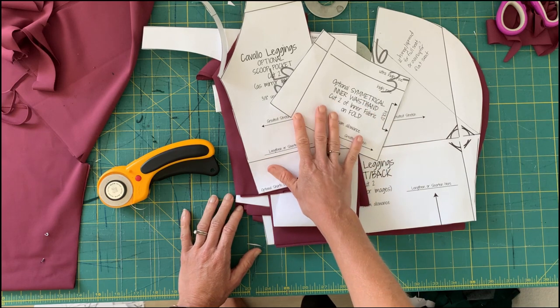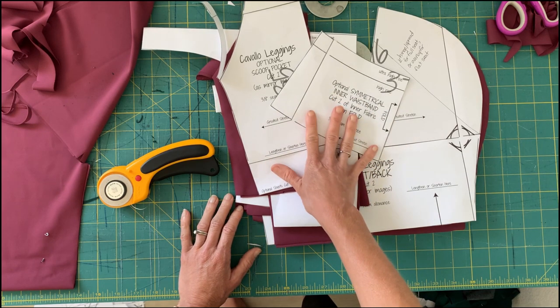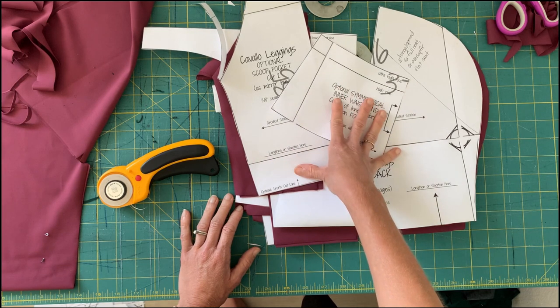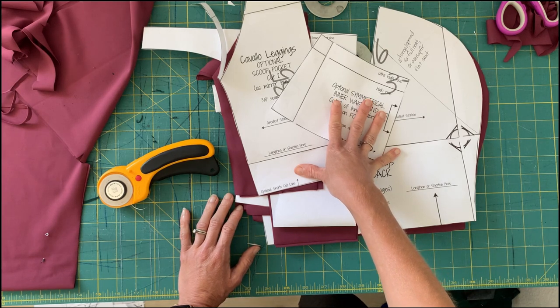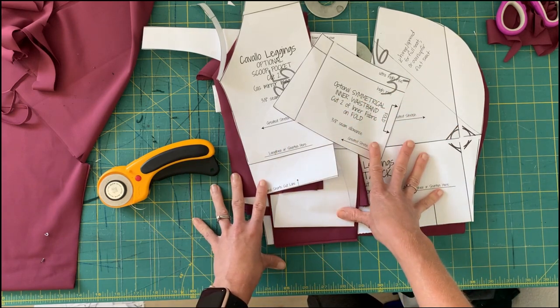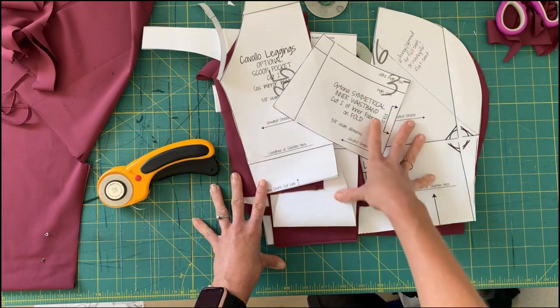The last thing I'm going to talk about is stitches — how to sew these on a regular sewing machine versus a serger — and then I'll show you how I thread my cover stitch. I'm going to try to span the difference between sewing machine only versus cover stitch and serger, and I will post that in a separate video.